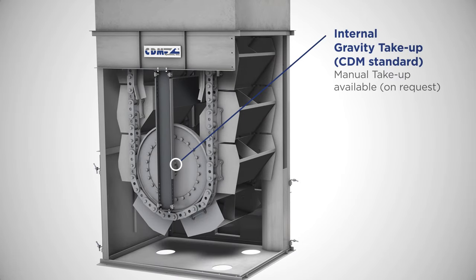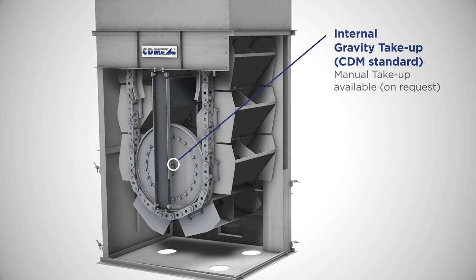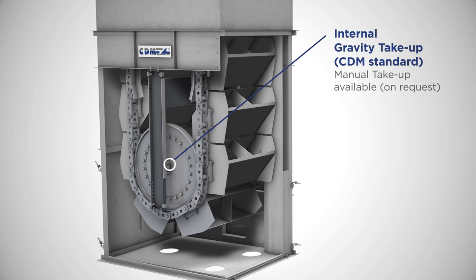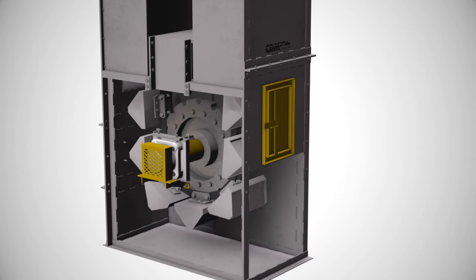Our elevators come standard with an internal gravity take-up, proven to be more reliable and safer because all moving elements are inside and require less maintenance due to the ability to self-monitor. This prevents potential leaking, making it a cleaner option too. Manual take-up is available on request.